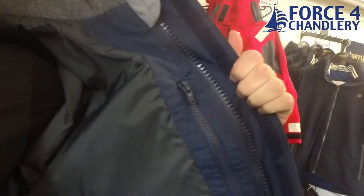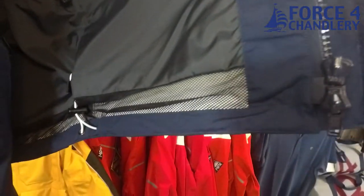Inside the fully lined jacket we have a zip pocket, and the lining features a mesh bottom section and a hem adjuster.